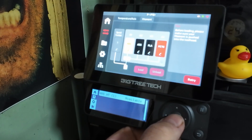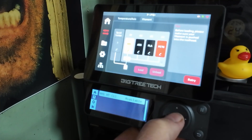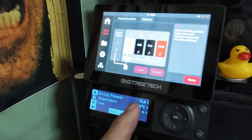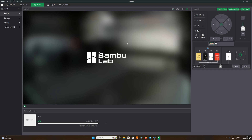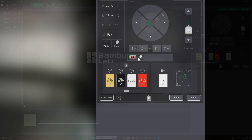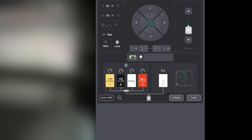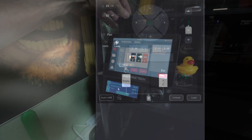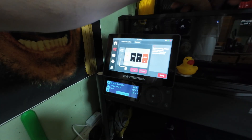For the AMS HT, the drying function is available, so everything is working perfectly. Then you would set your drying functions there. Going to devices, you can clearly see both AMS units are detected in the software — that's the AMS HT, the new one, and that is my old AMS with four filaments.